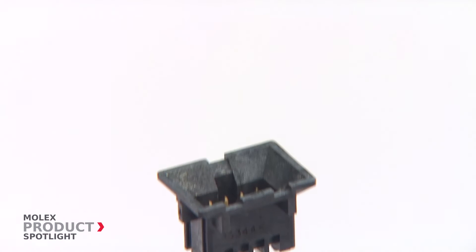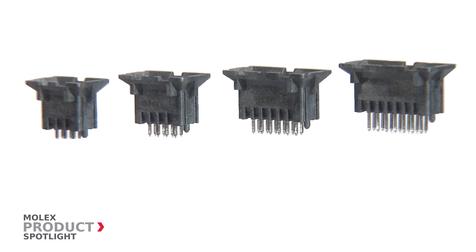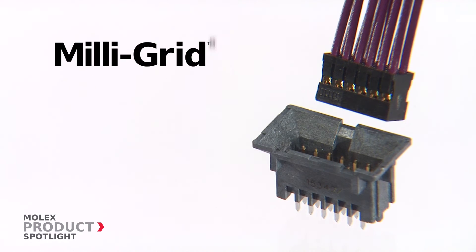Precision, fitting, durability — you need a connector that offers the complete package to assure reliable mating every time. The Molex Milligrid BMI, or blind mate interface, is a fully shrouded 2 millimeter pitch header that offers the smallest blind mating interface available.